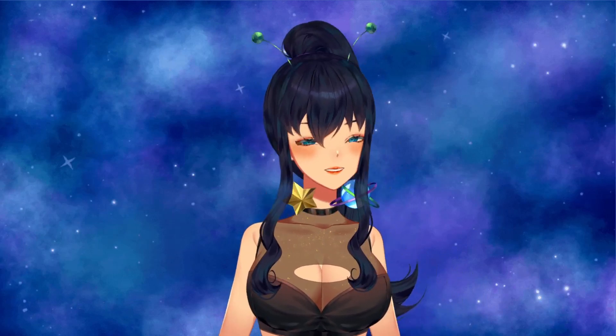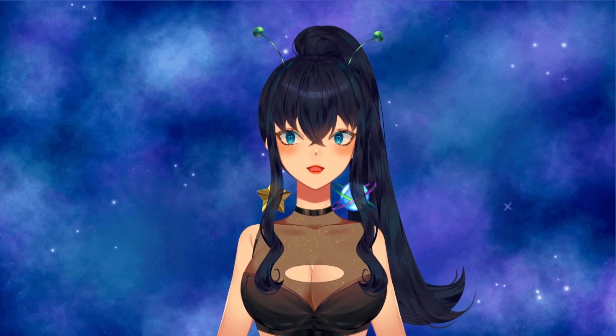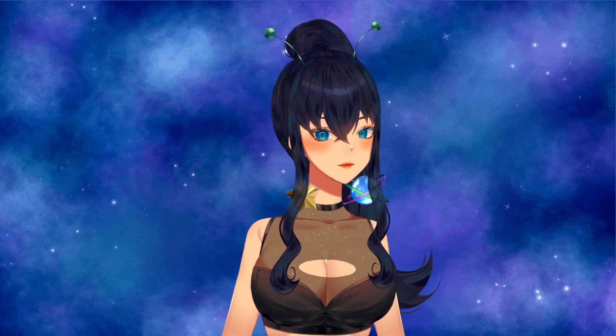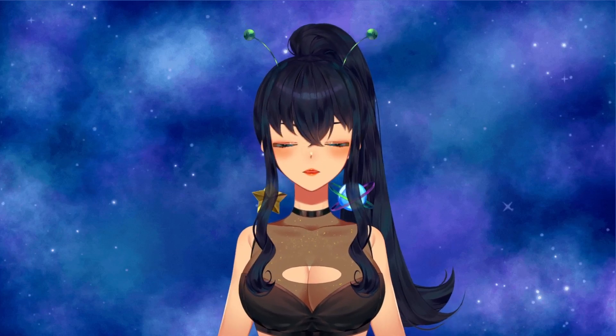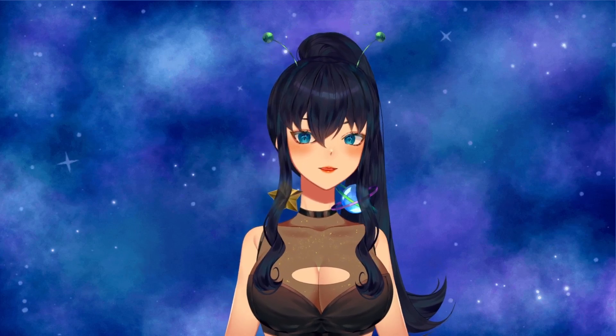Hi everyone, my name is Nora. I'm an alien vtuber - I draw a lot, I'm bad at video games, and I like plants. Today I have an unboxing from The Green Escape that I was planning to do. It's not a sponsored video, I just thought it'd be fun to do an unboxing and repot.